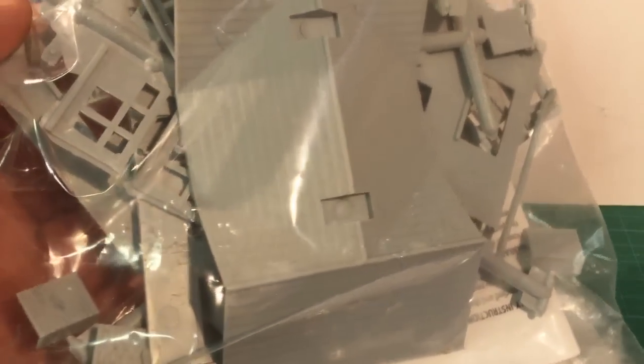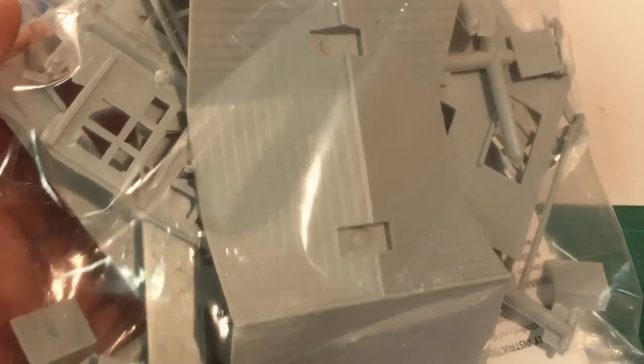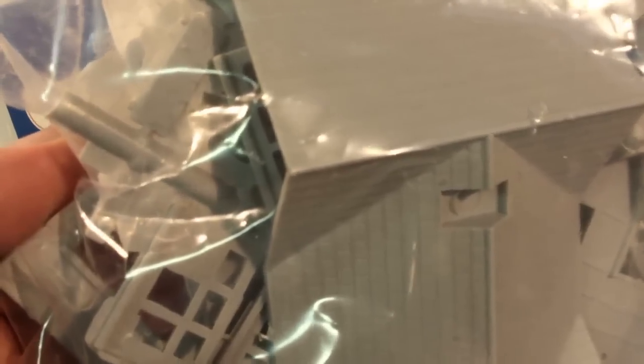These moulds are old — some of the original moulds are over 50 years old. As you might expect, the quality of the kits reflects the era in which they were produced, and with moulds this old some parts show some flash. Make that a lot of flash, so expect to do some clean-up here.